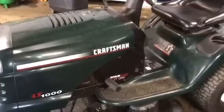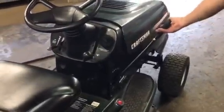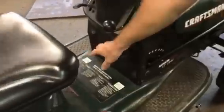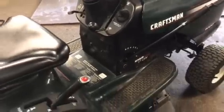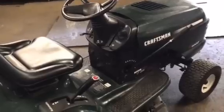First thing you want to do is try to do this on a concrete or asphalt surface to make it easier to slide the mower deck out. Second thing you want to do is put the mower deck all the way down as far as it'll go. If you have an adjustment knob in the center, which a lot of them do — this one does not — you want to make sure it's all the way down to the lowest cut. Get this deck all the way down on the ground as far as you can go.